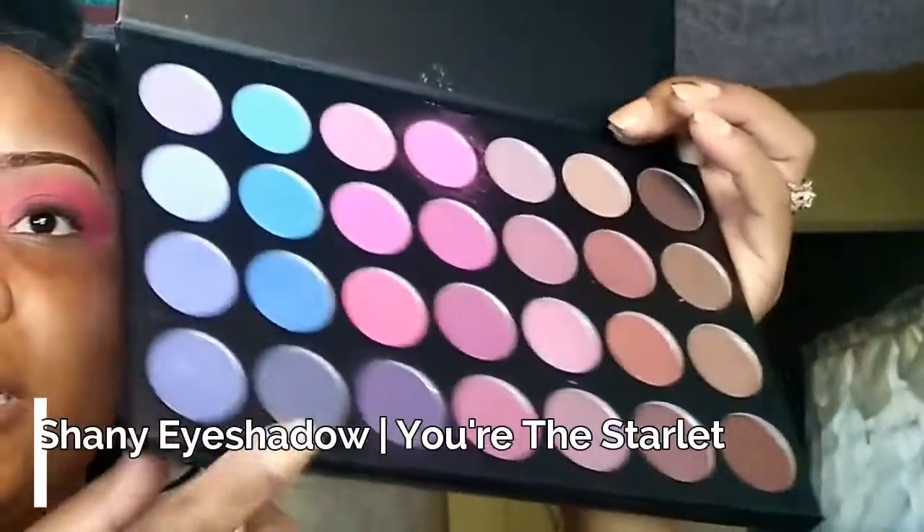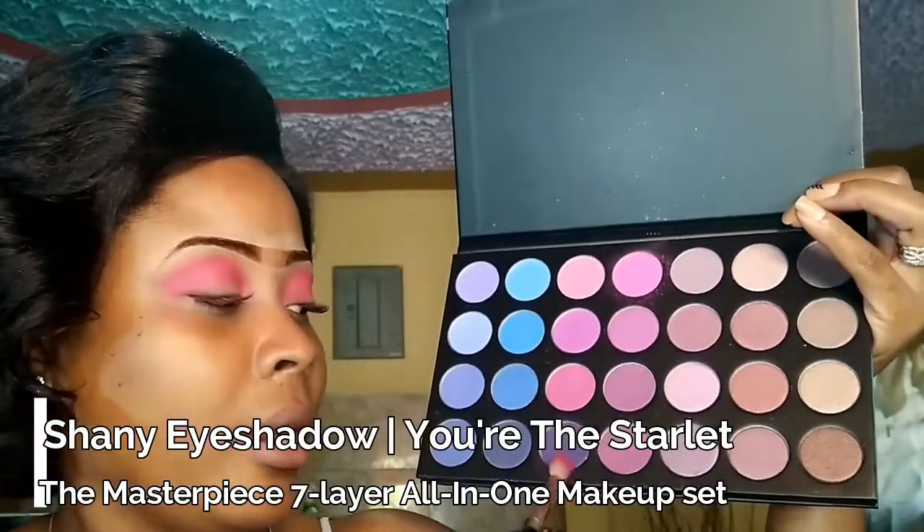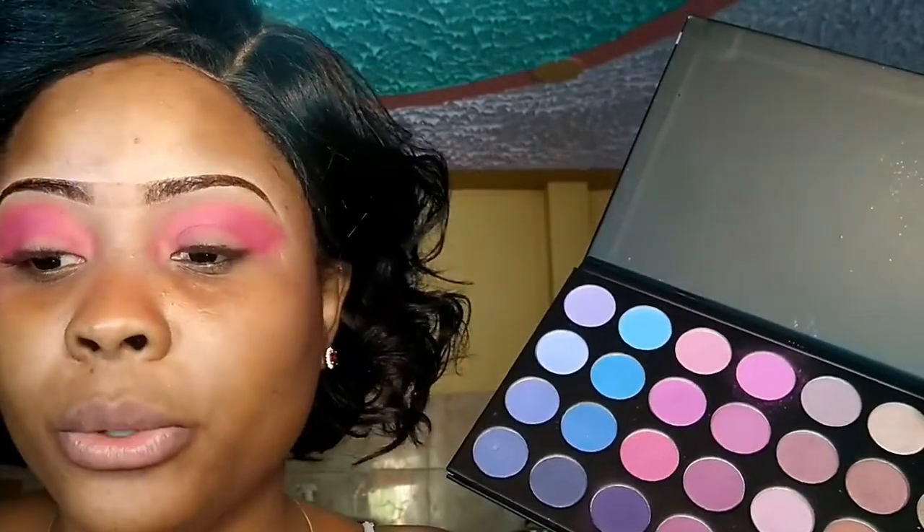And there you have it. To go deeper in my crease, I am going to use the shiny palette. I am going to use this shade here to go deeper into my crease, and I am going to use a small brush to do so. So spray the brush and dip it in the palette.